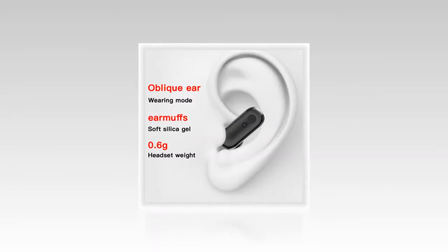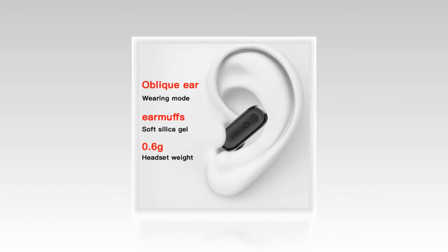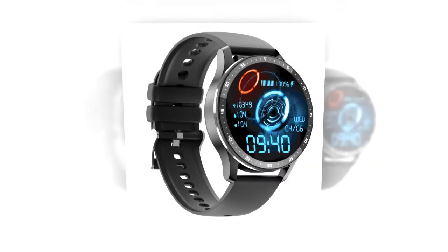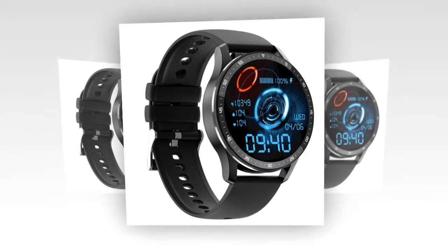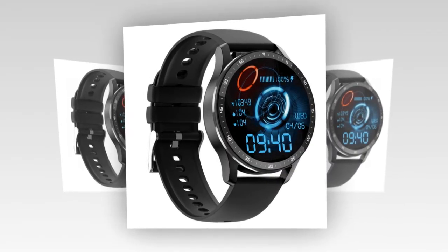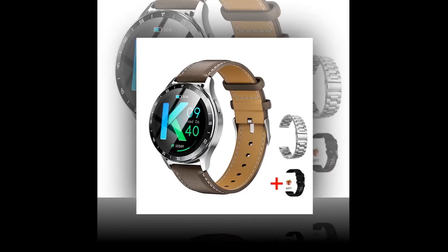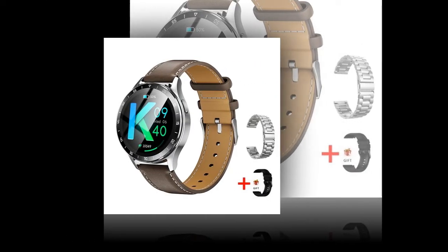Intuitive earbud controls — experience hassle-free connectivity with the X7's innovative earbud design. Touch controls: easily answer calls, adjust volume, and control music playback with intuitive touch gestures. Bluetooth dual headset calling: enjoy hands-free communication with seamless connectivity.